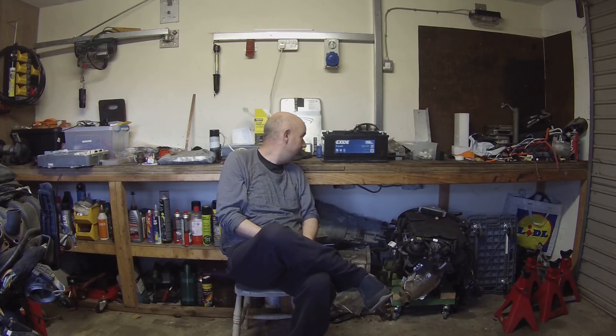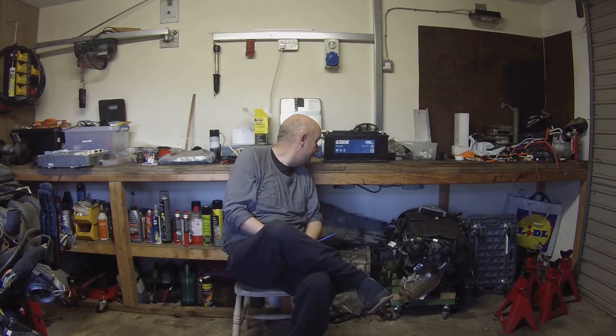Hello folks, behind me on the bench here we have a standard lead acid starting battery. It is an Exide XL EB1100. That's all fascinating, I hear you say, but why are you telling us this? Well, this is the battery from our new project car.